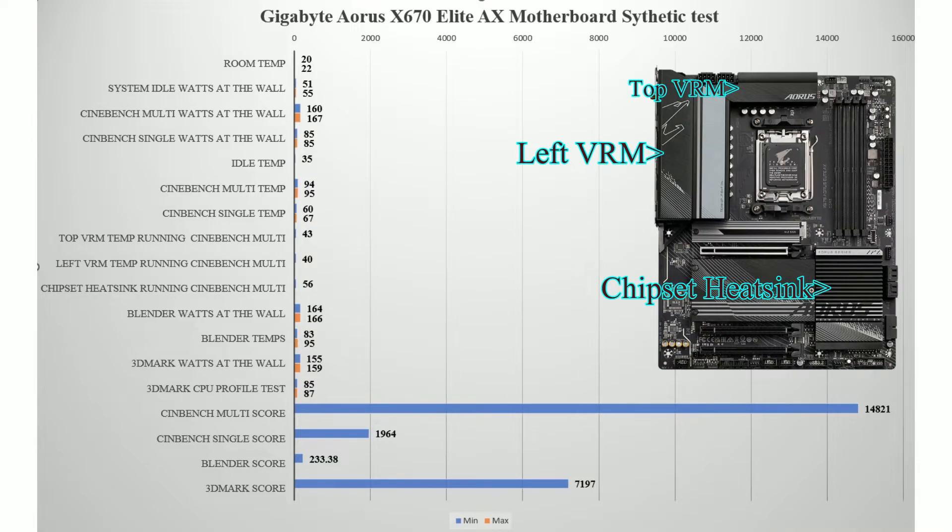Looking at the VRM temperatures — this is after about an hour of running. The top VRM was doing about 43°C on average during the test. The top left was doing about 40°C, and the chipset was getting up to about 56°C. At the end of the day the board was running cool.